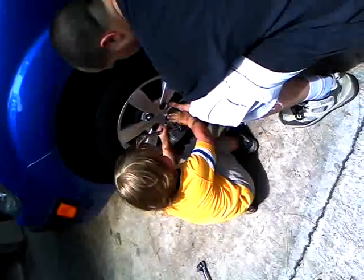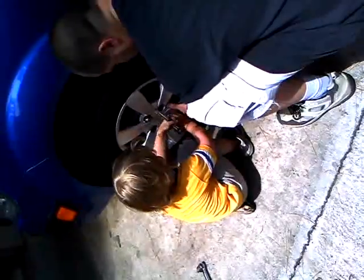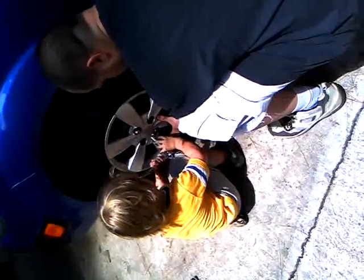Always do one side and then the opposite side. Start over again. Do one side and the opposite side. You still need to go.